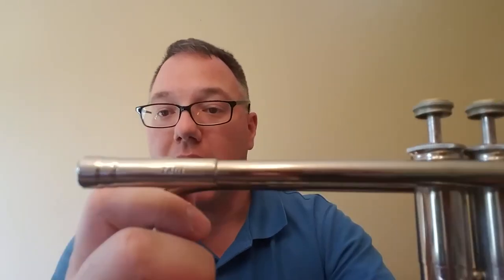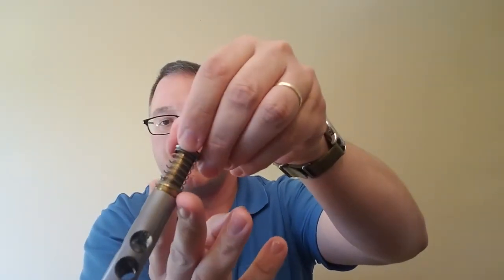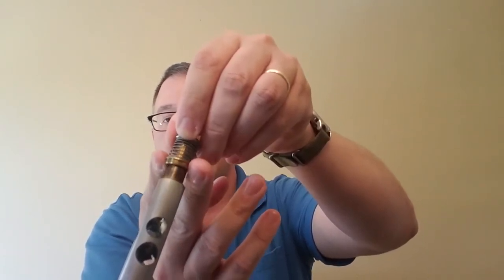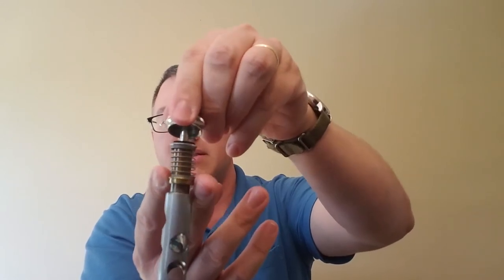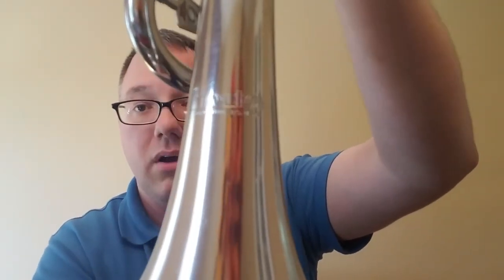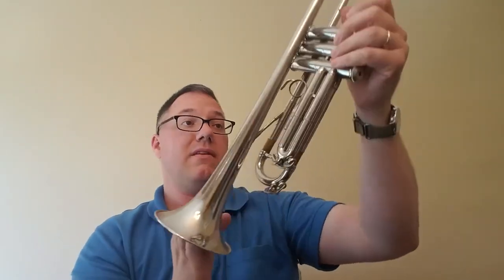We have the model number stamped on the receiver. Almost 50 years old, and the valves on this are just remarkably amazing — just gorgeous, no issues there. It's top sprung, and to catch against something on the ledge on the inside of the valve casing is just this circle here, instead of guides like we're used to seeing. The whole spring compresses on the outside of the valve instead of inside. We have the newer Holton logo on here after LeBlanc took them over — this horn was made in Elkhorn, Wisconsin, in the United States.